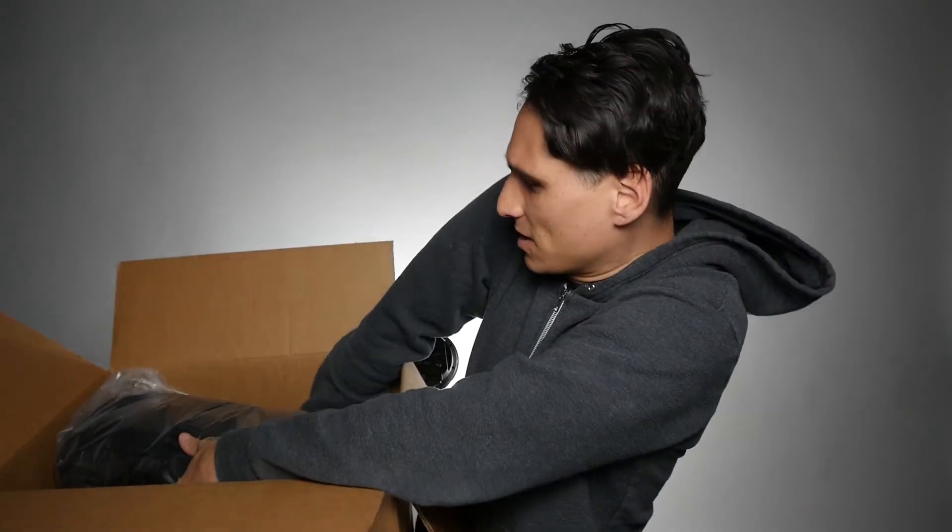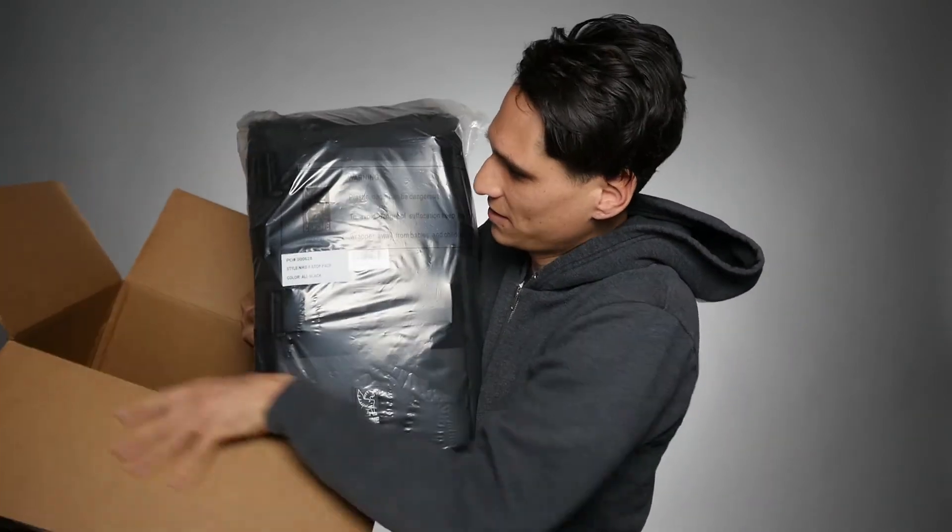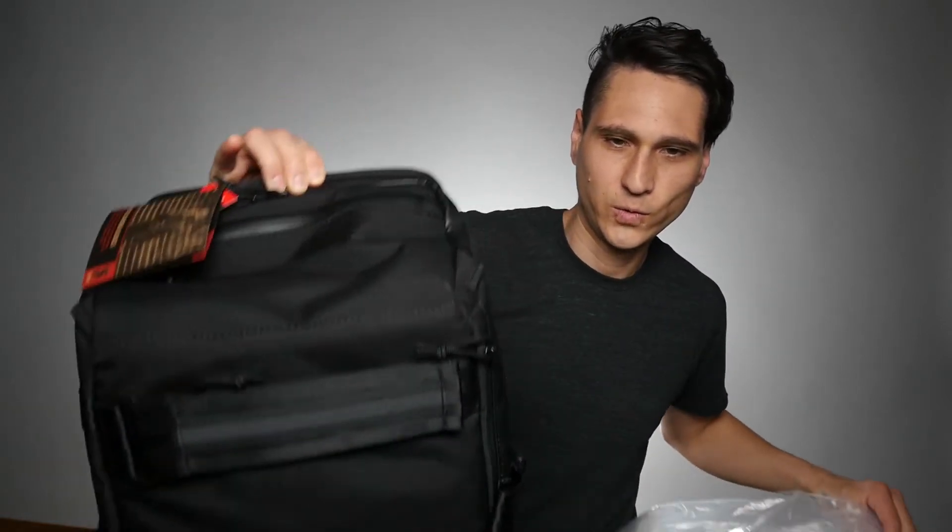Let's get to this unboxing. I can say already it's a lot bigger than I thought it would be, which is not necessarily a bad thing — realistically, it's probably a good thing. I hope that means it's going to fit a lot. Chrome did say that if you want to return it, you should keep all the original packaging, so I'm going to open this pretty carefully. I like that the tape they use isn't crazy sticky, so that was easy to do without tearing the plastic. It's a pretty bag.